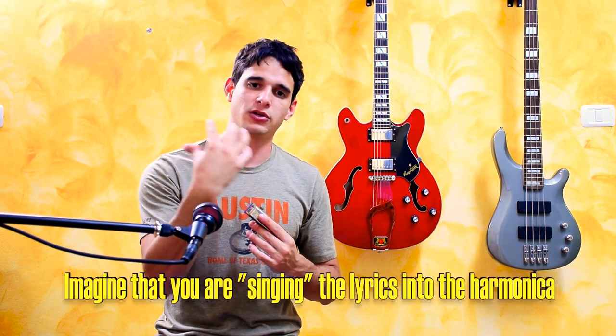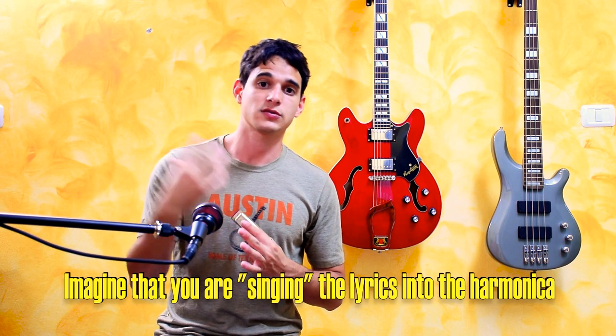One very important tip I can give you when playing songs using harmonica tabs: a lot of beginners play in a very stiff way and don't put much feeling into the notes. A very good tip that helped me a lot is to think of it almost as if you were singing the lyrics. This will enable you to put more feel and soul into the song, sound much better, and get rid of that stiff feeling.